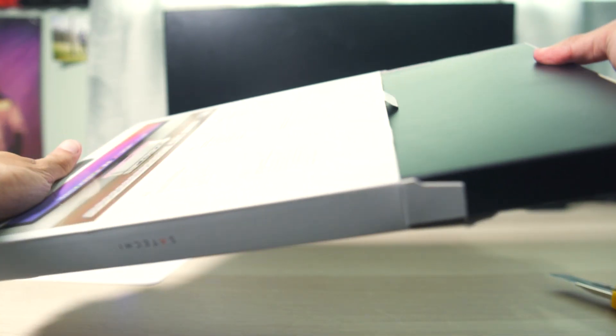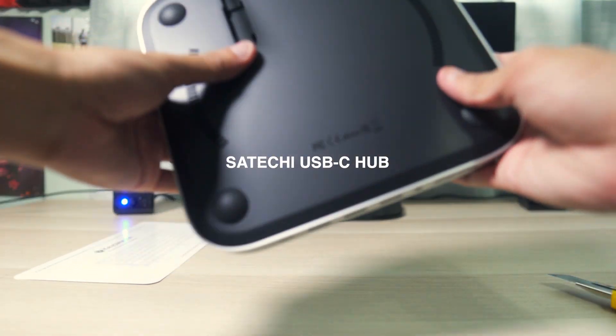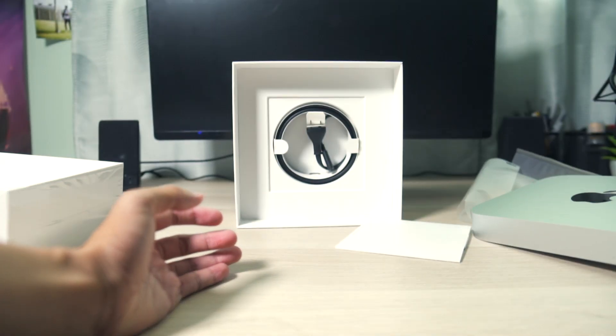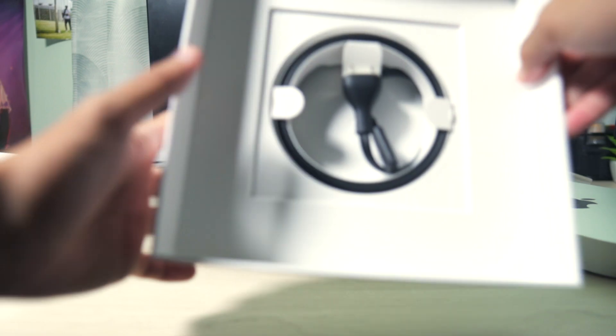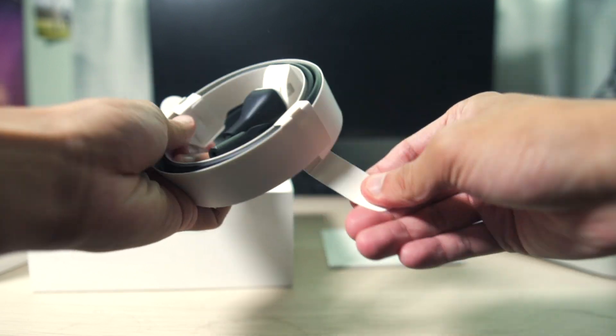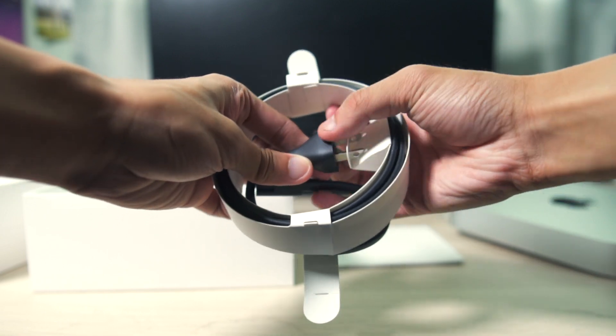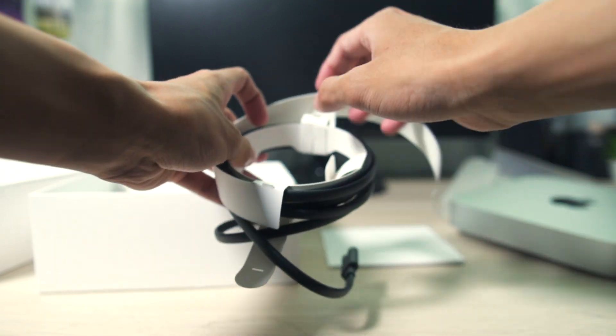In addition to the keyboard and SSD, I also picked up the Satechi USB-C hub, which actually fits perfectly on the Mac Mini — it was made specifically for it. When looking for USB-C hubs, this was by far the best looking one, and it sits right on top with the same exact color. The reason you want this is because the Mac Mini doesn't come with a lot of ports. It only has two Thunderbolt ports and one USB port, but adding this hub gives you two additional USB ports, two additional USB-C ports, and an SD card reader, which is great since I'm a photographer.